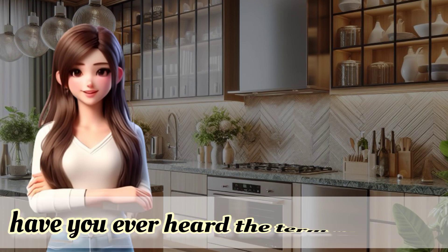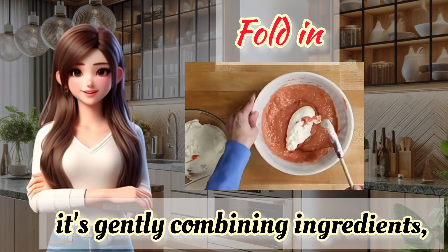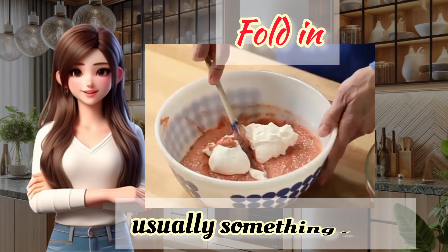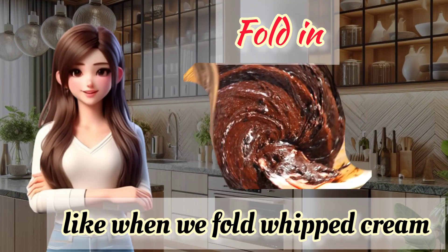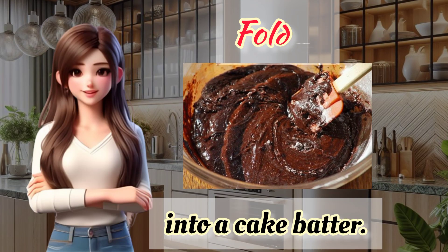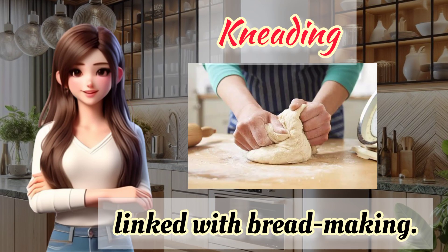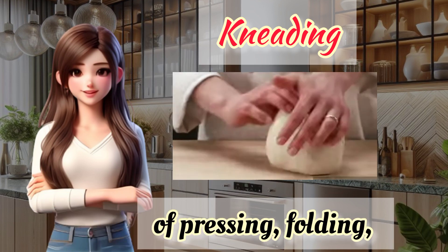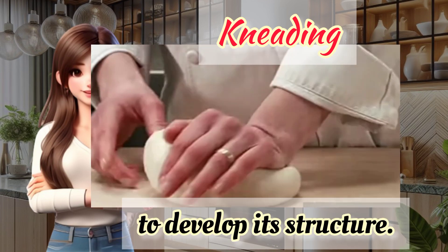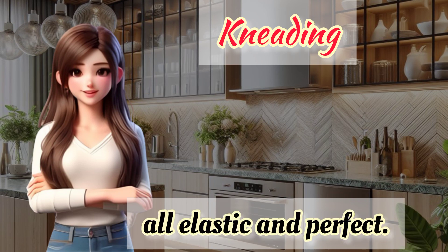And speaking of parties, have you ever heard the term 'fold in'? Not folding laundry — it's gently combining ingredients, usually something light, into a heavier mixture. This keeps the texture just right, like when we fold whipped cream into a cake batter. And let's not forget kneading. This term is often linked with bread making. Kneading is that rhythmic process of pressing, folding, and turning dough to develop its structure. It's like giving your dough a good workout to make it all elastic and perfect.